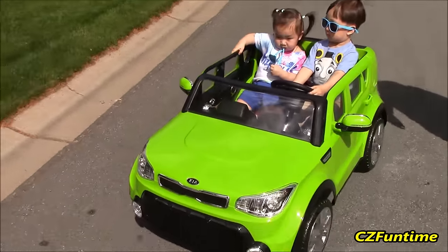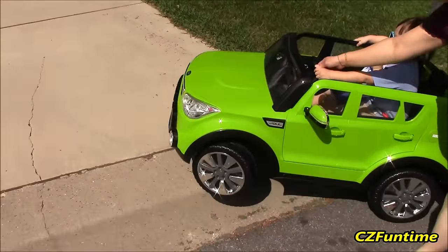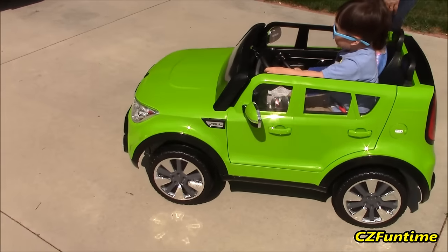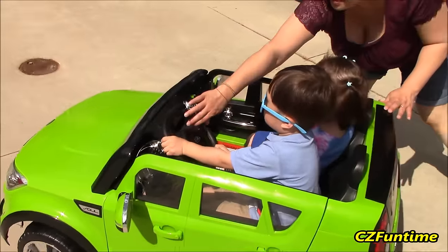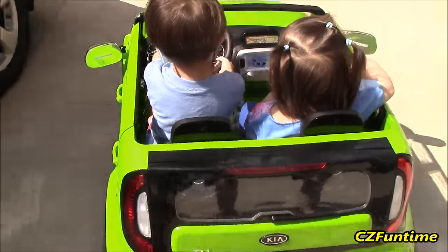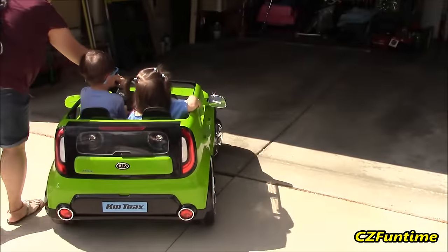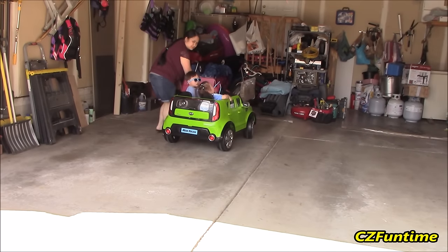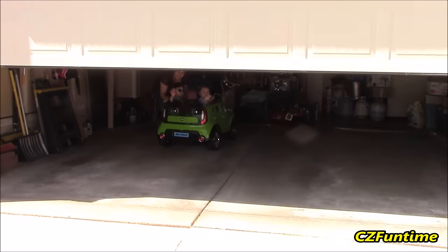All right, you've got to go up onto the driveway and then go into the garage. Go into the garage, go back home. Yeah, go into the garage now. Bye-bye, bye-bye!